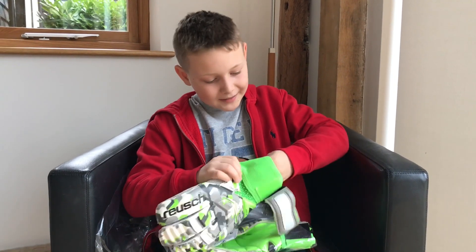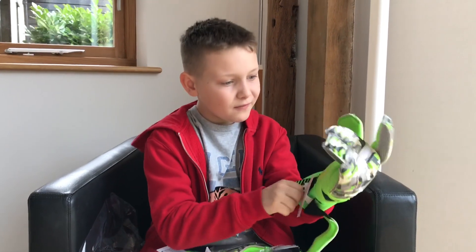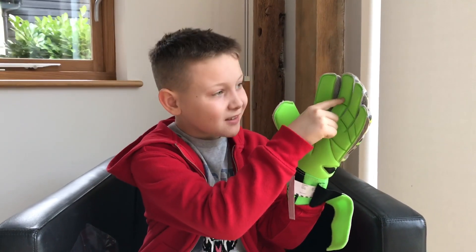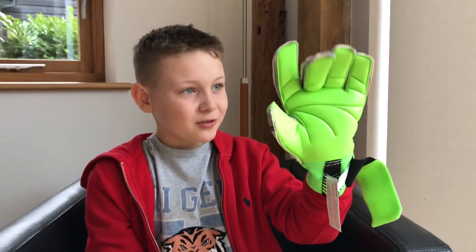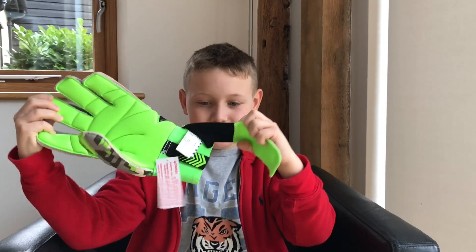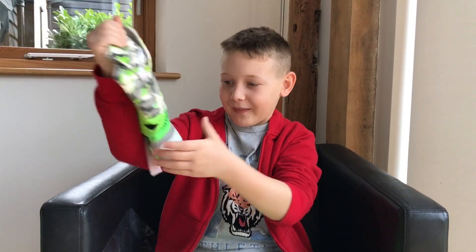My hands are so small — these are a size 10 and my fingers only reach there. I'm a size 6 in gloves, so these are way too big. Even with the strap fully done up I can just slide them right off.